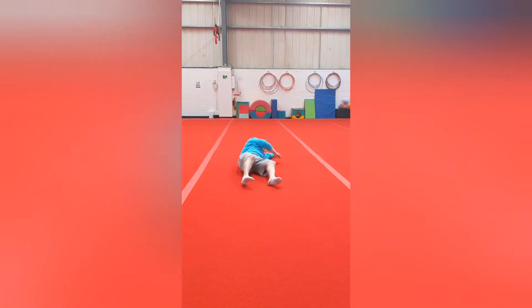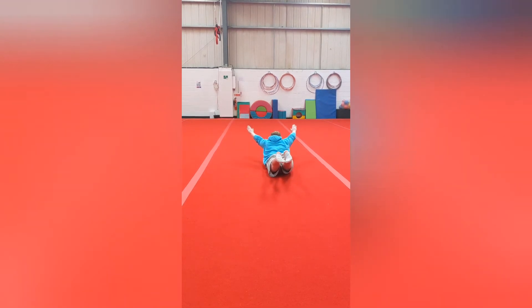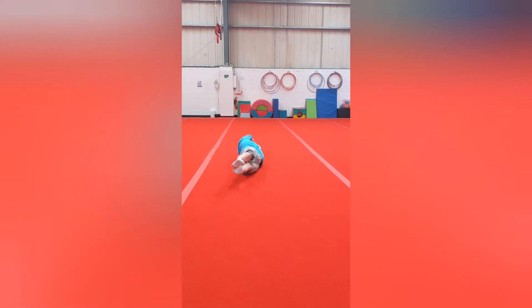I also want you to go into an arch shape. Then we're going to join those two together, so I'm going to go into the dish and roll into arch, and then roll back into dish.